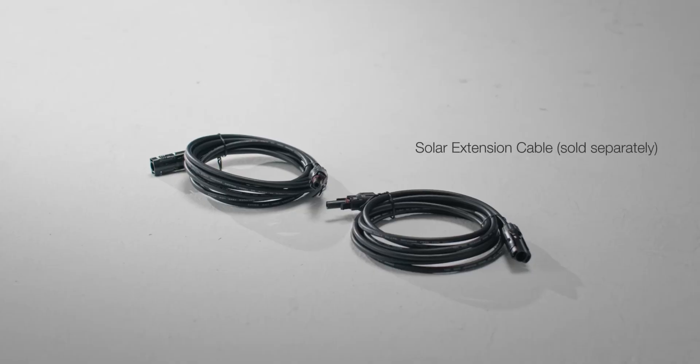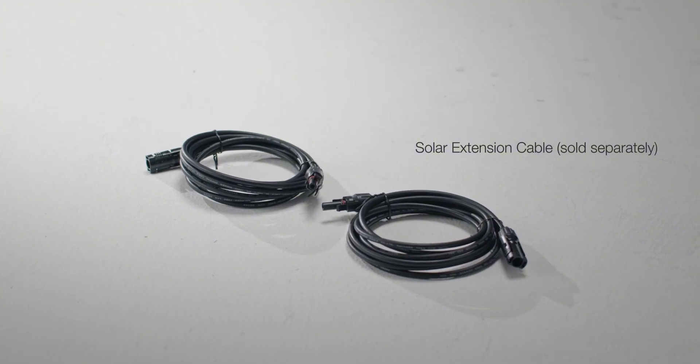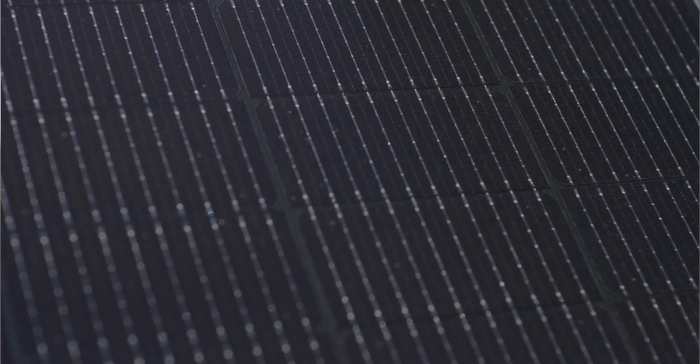You might encounter situations where the panels are spaced too far apart or the cables are not long enough. In such cases, you can purchase the EcoFlow solar extension cable to help with the connection. Series connections are relatively simple, requiring fewer wires, and offer a high level of system stability. Series connections can also increase the system's open circuit voltage, ensuring a high output voltage even in poor sunlight — such as on cloudy or rainy days — while maintaining stable system operation. When roof space is limited, or when your devices require a higher voltage, a series connection is ideal.